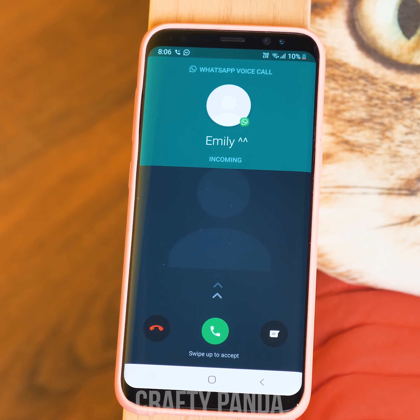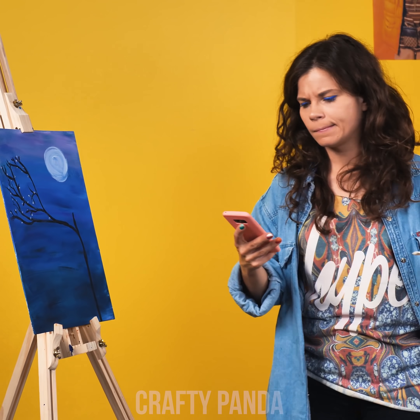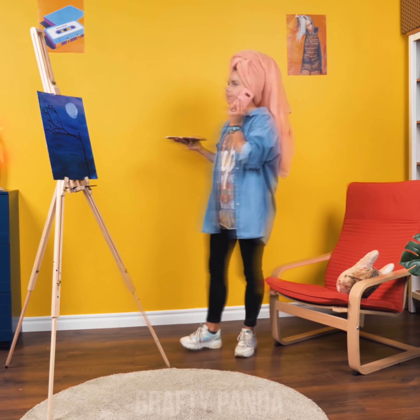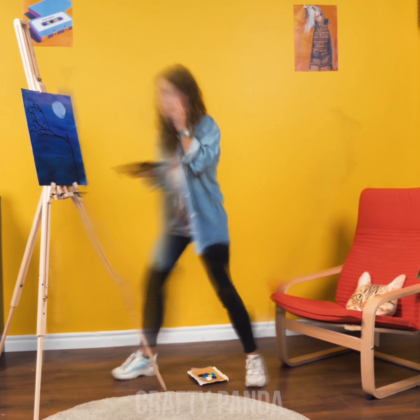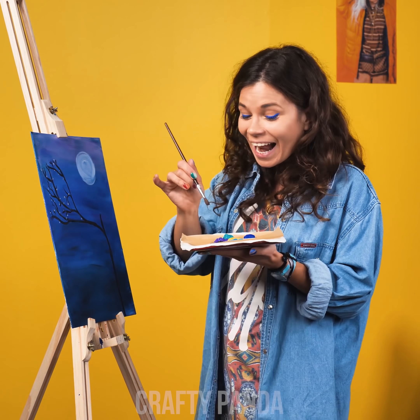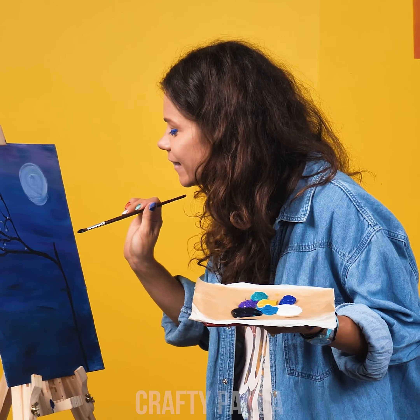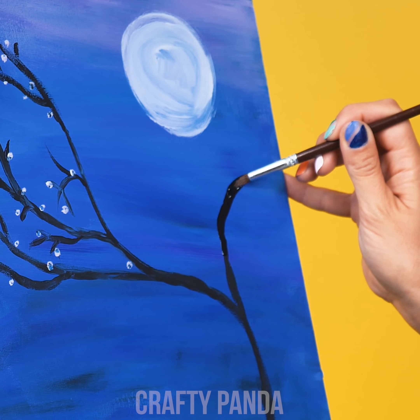Next time when Emily calls, you won't have to worry about the paint getting dry, no matter how much disturbance you receive during your painting session. This hack won't keep your paint damp forever, but long enough for a chit-chat with Emily. So don't stop this tree from blooming, keep it hydrated!